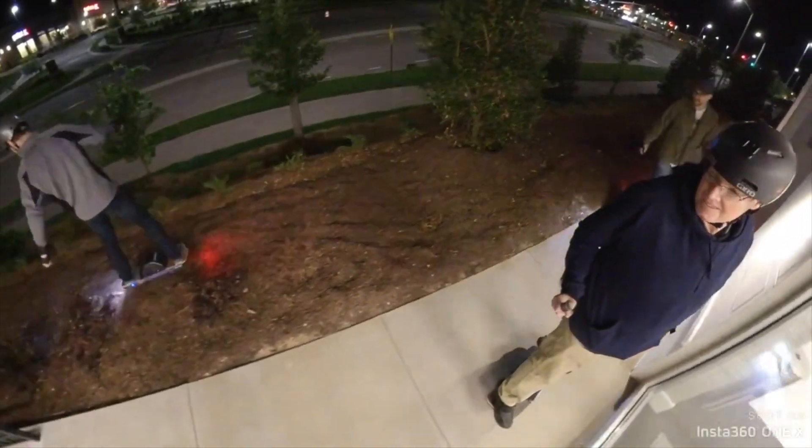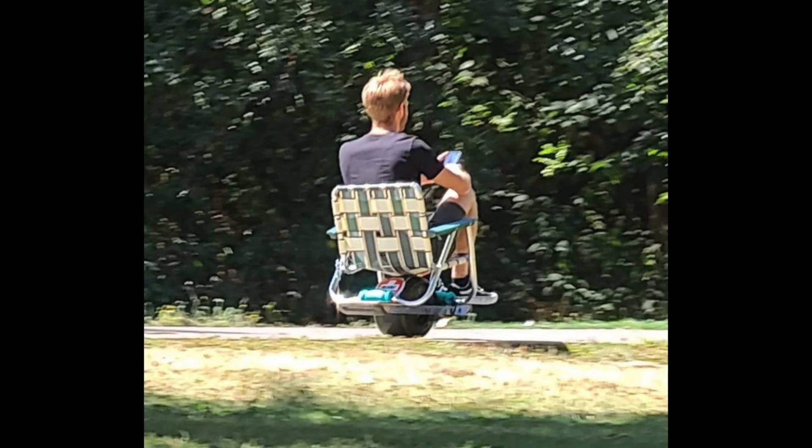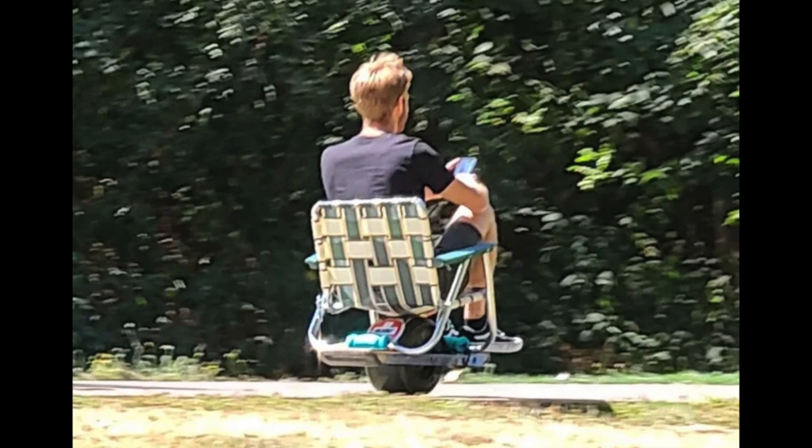So what have I learned? As much as I like to ride the OneWheel in various locations and have fun, I realized that I just need to find a safer way to ride the OneWheel.